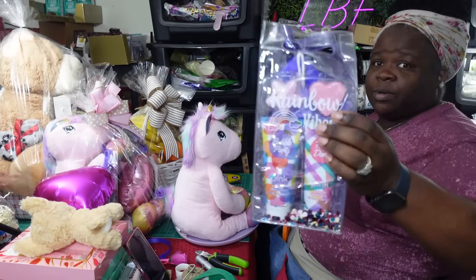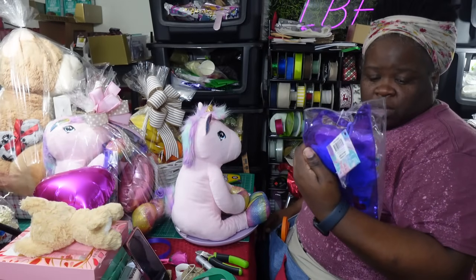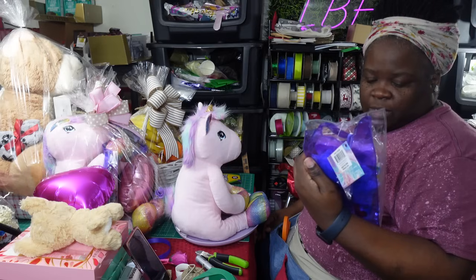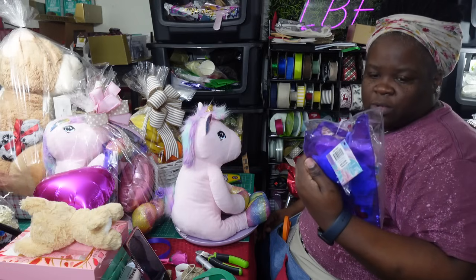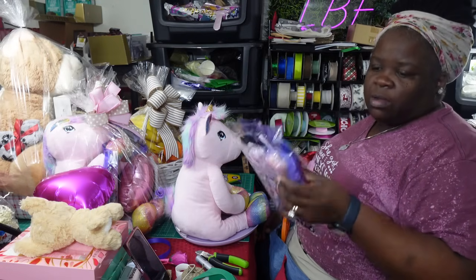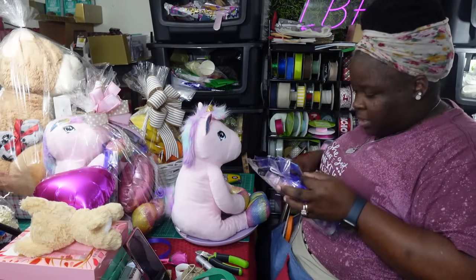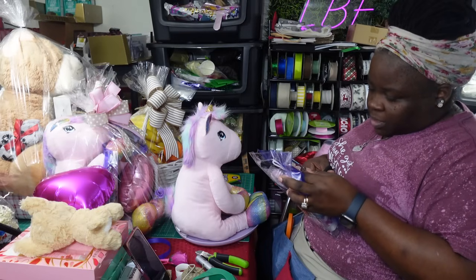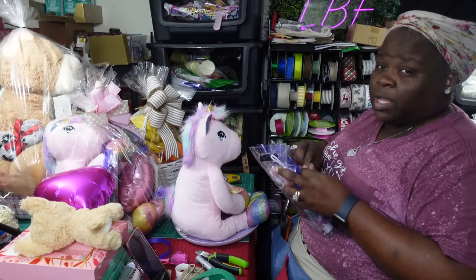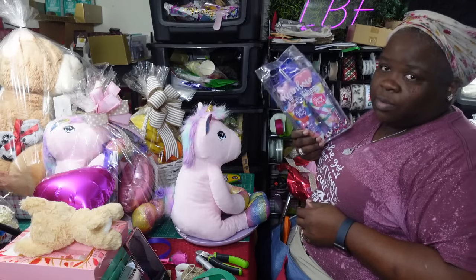I'm going to add in one of these gift sets I bought about a year ago — this unicorn lavender body lotion and lavender shower gel, which comes with two bath bombs and a shower loofah, all in a little bag. I've already used one; I had two left, and the other two I'm going to do with a slipper gift set.